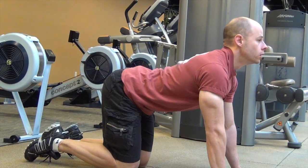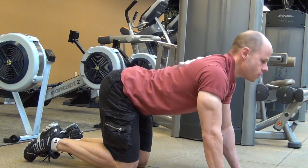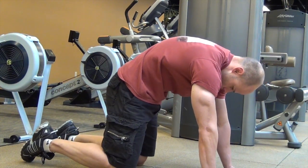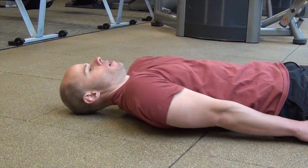We start off with the classic yoga move, the cat cow. This is simply about learning how to move your spine, engage your erectors, and engage your abs in a very safe and controlled manner. You're on all fours and you're just simply moving up and down.